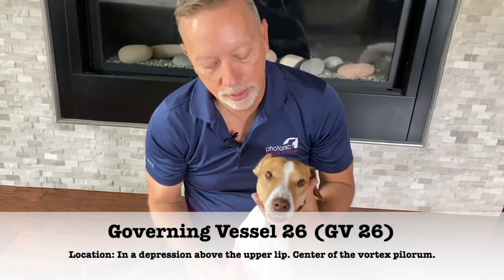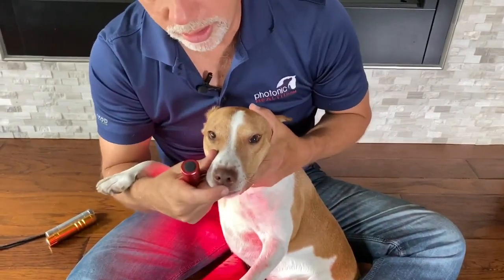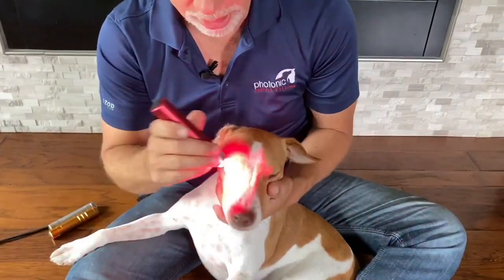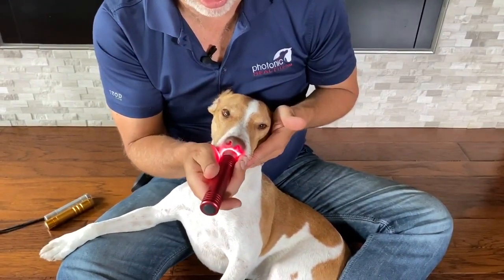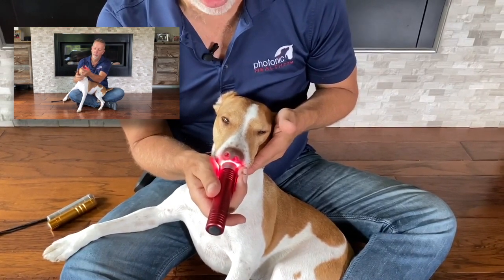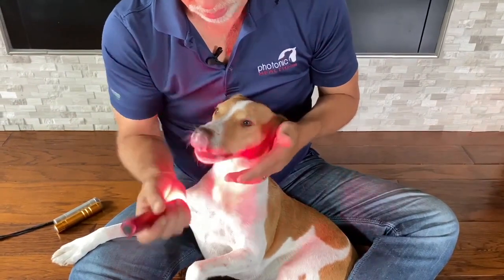GV 26 is located right below the nose, on the lip area itself. When you look at the dog, it's going to be right here. Be careful because you are working in a sensitive area, so what I like to do is move my light either down or up to them and then just put it on so they'll stay still. Do not hold them tight, because if they feel like they're being captured they may try to get out. Just let it sit there and work on GV 26.